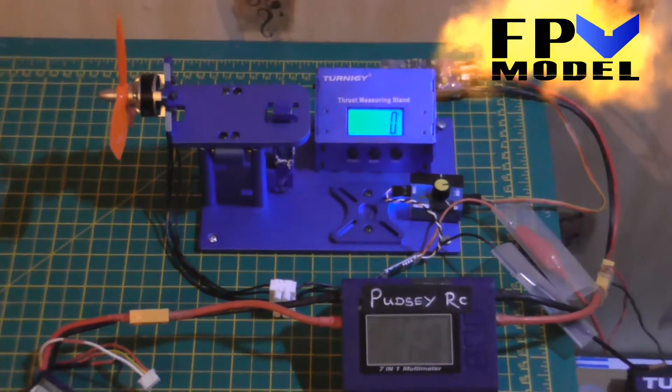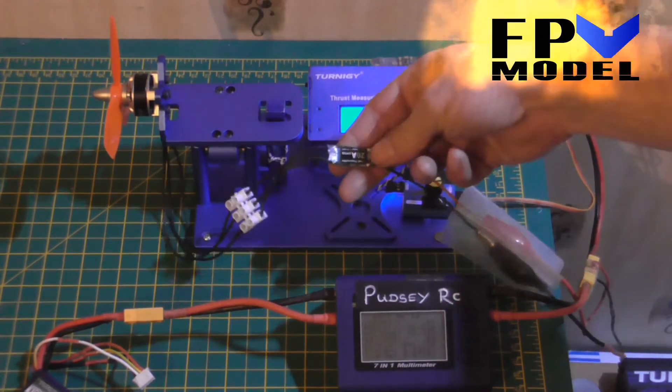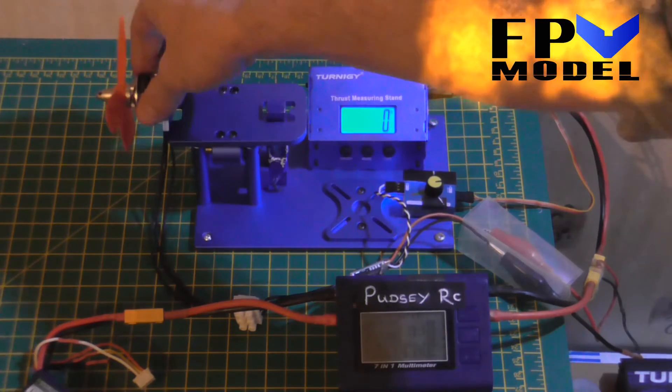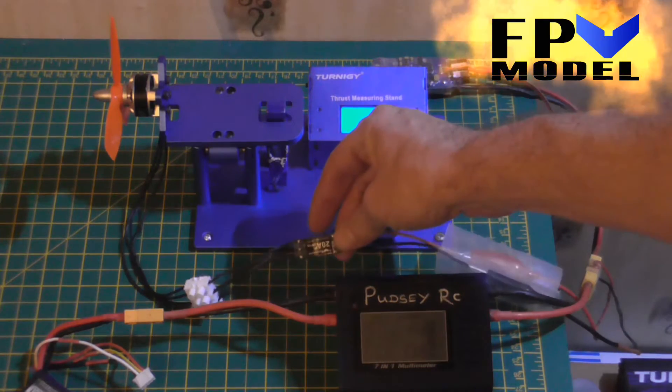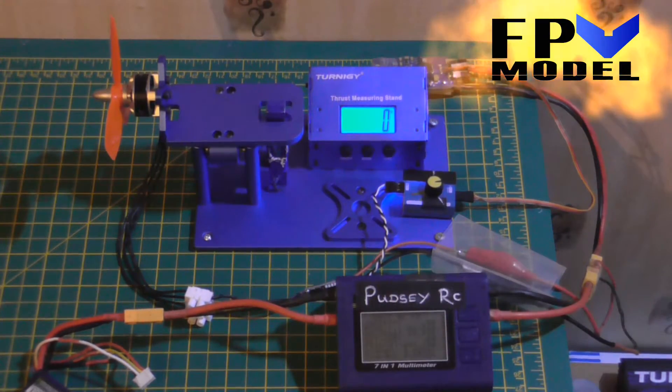Let's just feel the ESC, which is a Little Bee by the way — a 20-amp Little Bee ESC. The motor is freezing cold, but the Little Bee is starting to get a little tiny bit of heat — nothing you'd worry about.